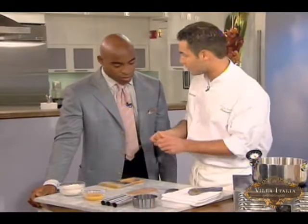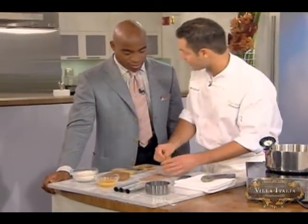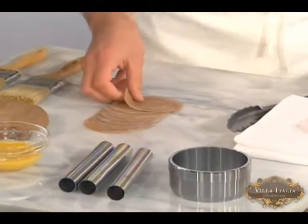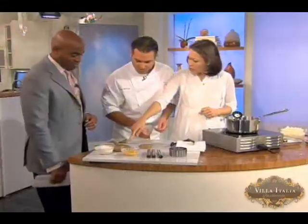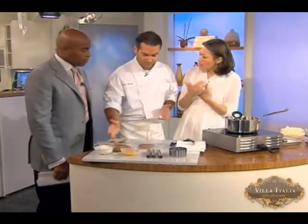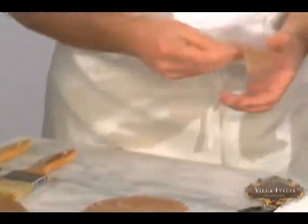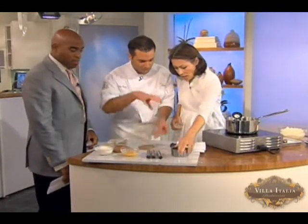If you want to do this at home and you don't have any special machines, what is in cannoli dough? Cannoli dough: flour, shortening, butter. And why is it so dark? It's the cocoa and the cinnamon — that's what makes it special. See how thin that is? It's very, very thin — that's what's going to give us that nice crispy shell.